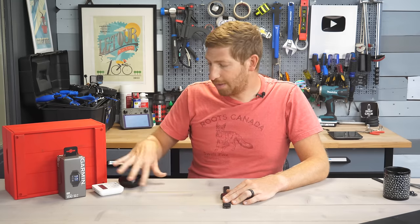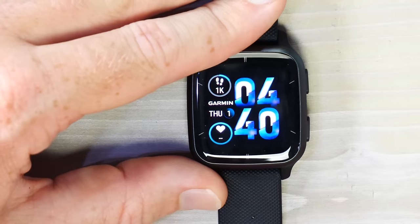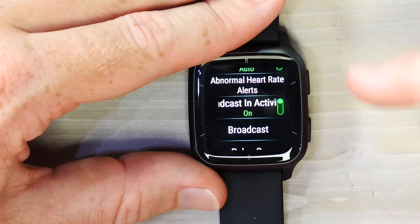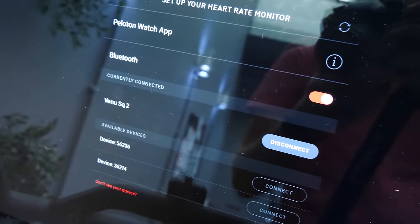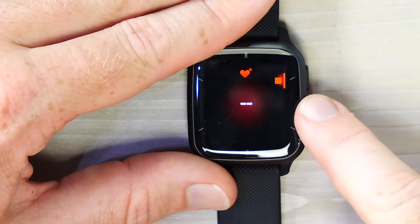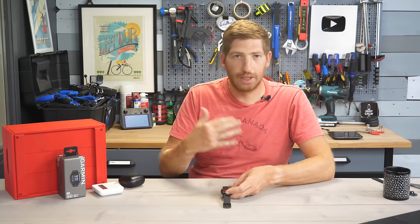You can broadcast heart rate to other apps and devices — for example a Peloton bike, Zwift, or Strava. Go to Settings, then Wrist Heart Rate. There are two options: Broadcast During Activity automatically starts broadcasting ANT+ and Bluetooth Smart when you open a workout on the watch, making it appear as a heart rate sensor on devices like a Peloton. Alternatively, the standalone Broadcast option lets you broadcast heart rate without recording an activity on the watch, which avoids duplicates. Once connected to a device it shows the device name at the bottom.